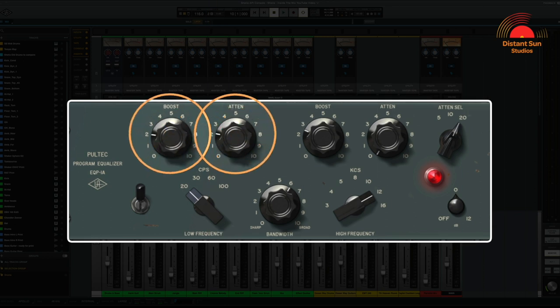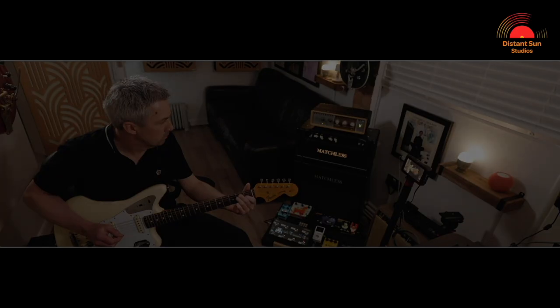I'm boosting and attenuating at 20Hz. The EQ curve on the boost control is slightly different to that on the attenuation. This means that I can boost at 20Hz and then add attenuation to remove any unhelpful lower frequencies. This technique is also a great way to shape the low end on a kick drum, which I'll have to remember to cover in a later video.